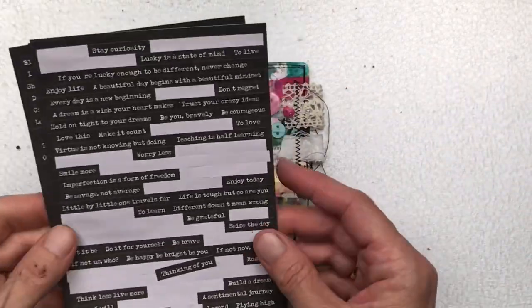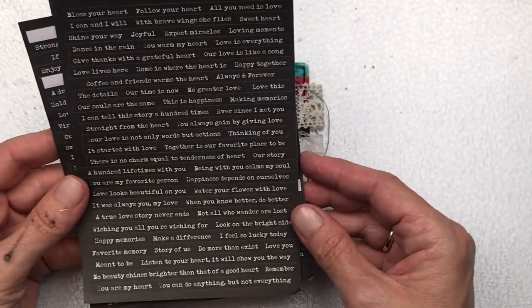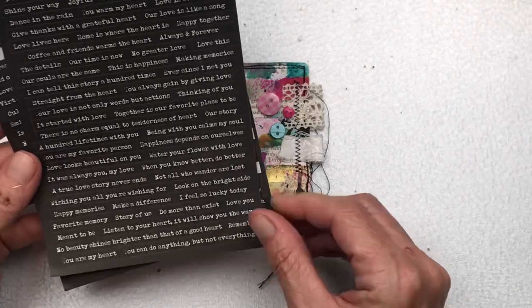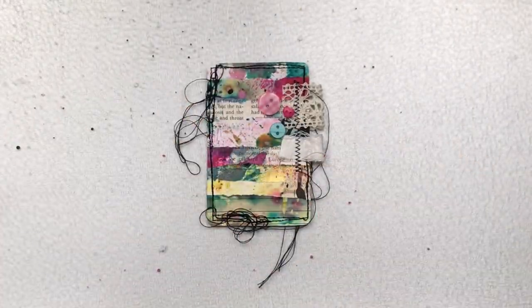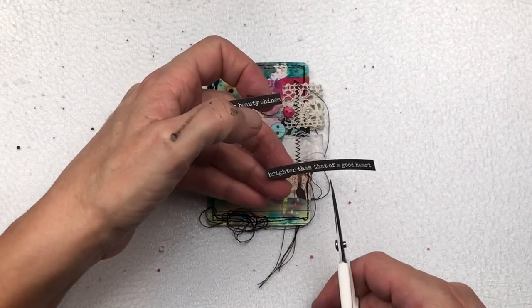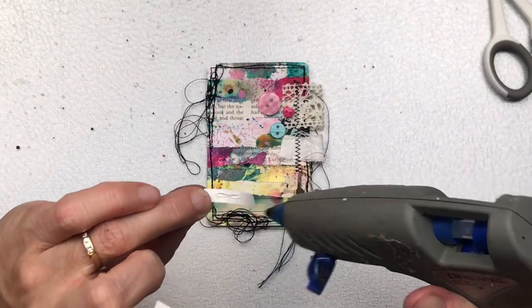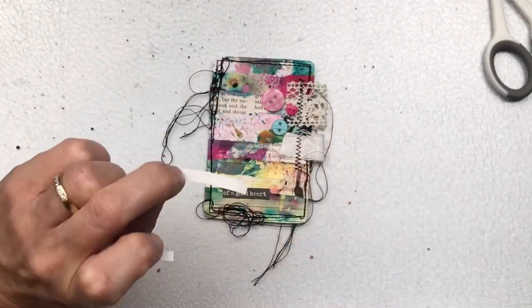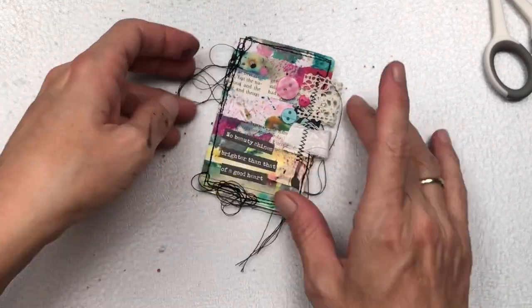Now I'm going to find a sentiment for this card. I like this black with white writing — I think it suits the card quite well. Like I said earlier, you could also make your own sentiment or use something from a magazine. I'm going to cut this long sentiment down into about three rows, and I'm adding a dot of hot glue because the stickiness of the sticker doesn't stick that great on the mixed media background.